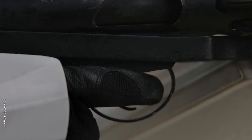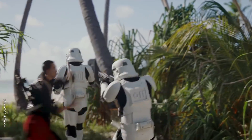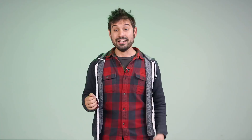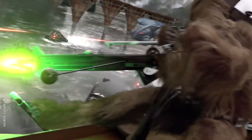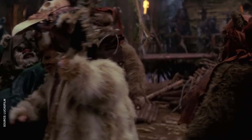Granted, Chirrut has some advantages — the Force is with him, for one, and I'm sure he's expertly aware of the weak points between the plates. He's also Donnie f***ing Yen. But how do you explain a bunch of Ewoks cracking heads like eggs? During the rise of the Empire, the 501st Legion captured an entire planet of technologically sophisticated Wookiees. But just a few years later, a whole platoon of Stormtroopers gets their asses handed to them by a primitive tribe of teddy bears.